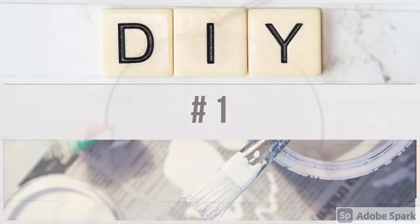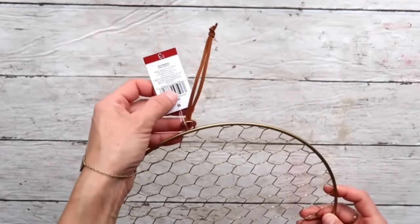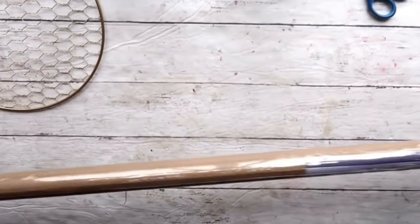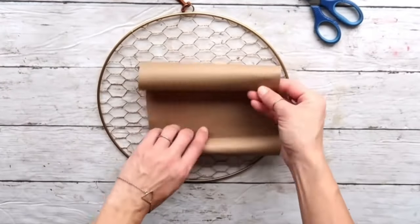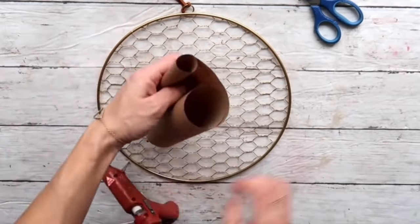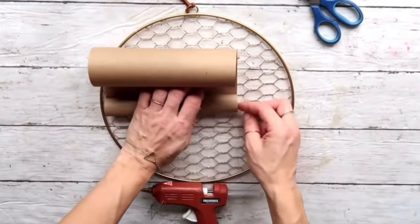DIY number one: I got this wreath with a chicken wire that came from the Target Dollar Spot for three dollars. I really liked the way it looks, and I got this craft paper roll from the Dollar Tree. I cut a little piece of it and then I'm going to roll one side and secure it with hot glue, just a little bit, to look like an old paper message.